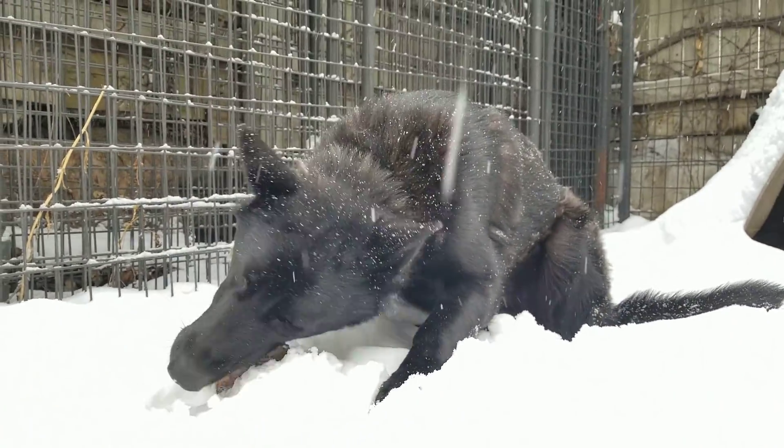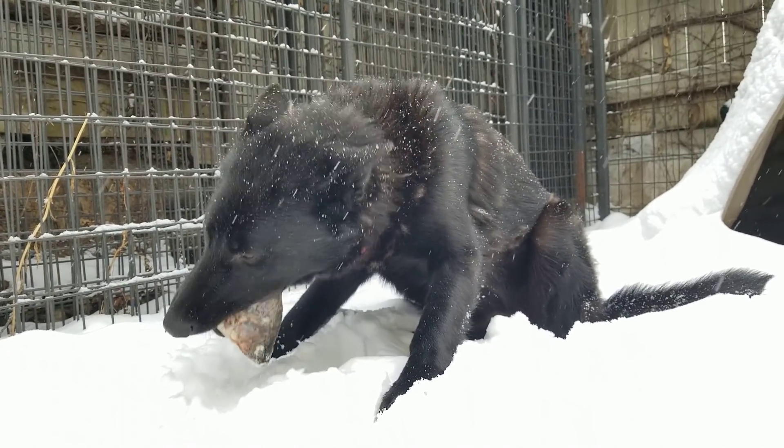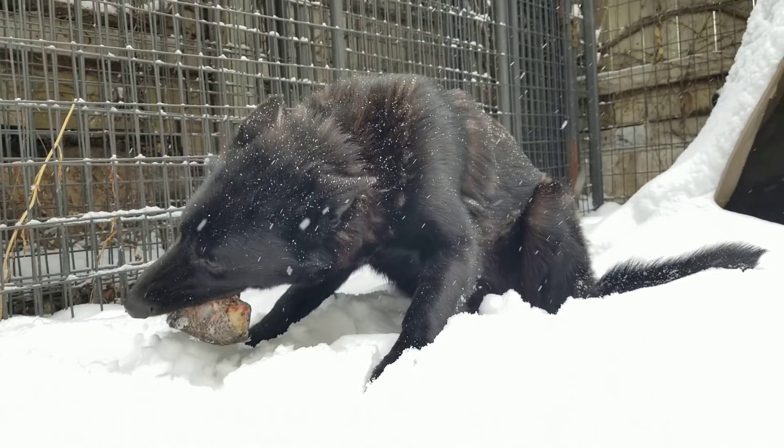If you'd like to learn more about what goes into your commercial pet foods, I recommend you check out the documentary on Netflix called Pet Fooled. It'll really open your eyes.